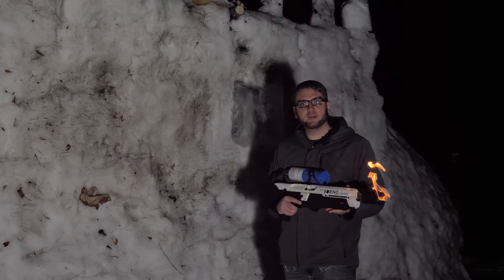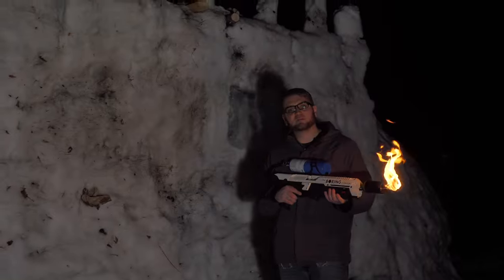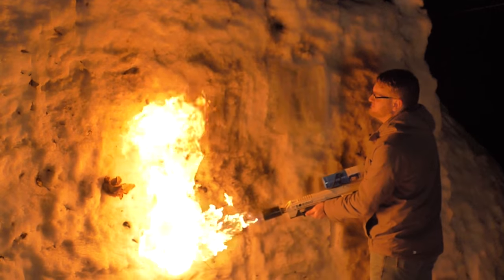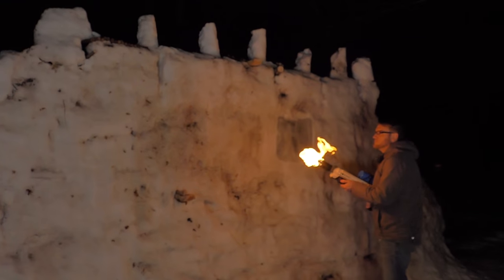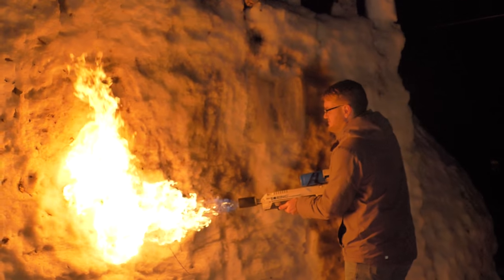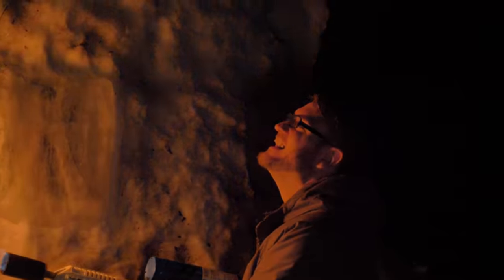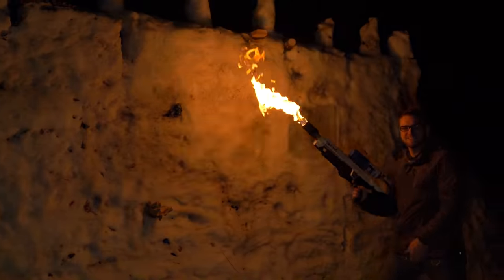So we have the snow structure all built. Now to put it to the test with some fire. I have the 'Not a Flamethrower' from the Boring Company — see just how not flammable it is and see if any future issues will be prevented by it. I think we're pretty fire resistant. Mostly charred. But there's one more test I want to do.